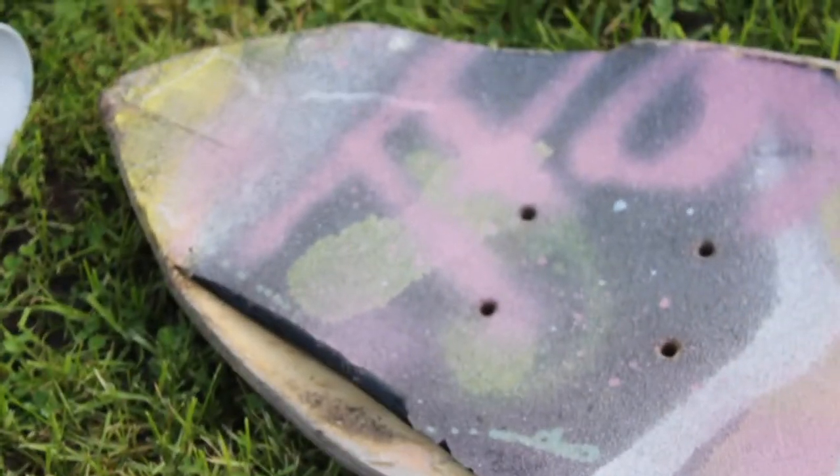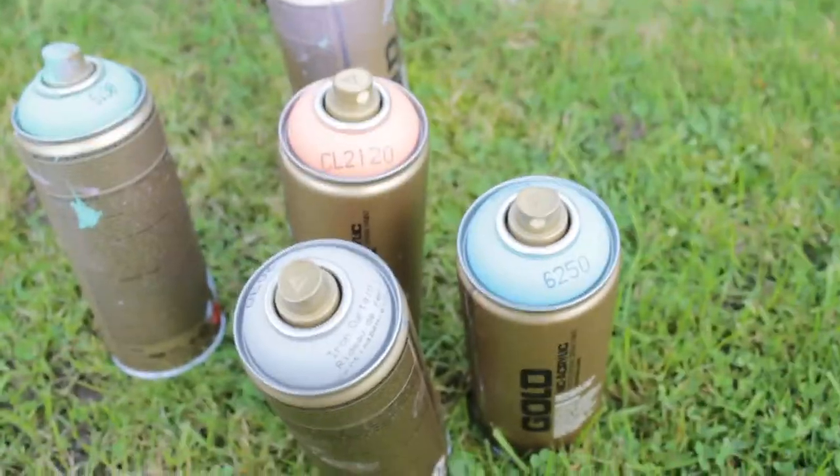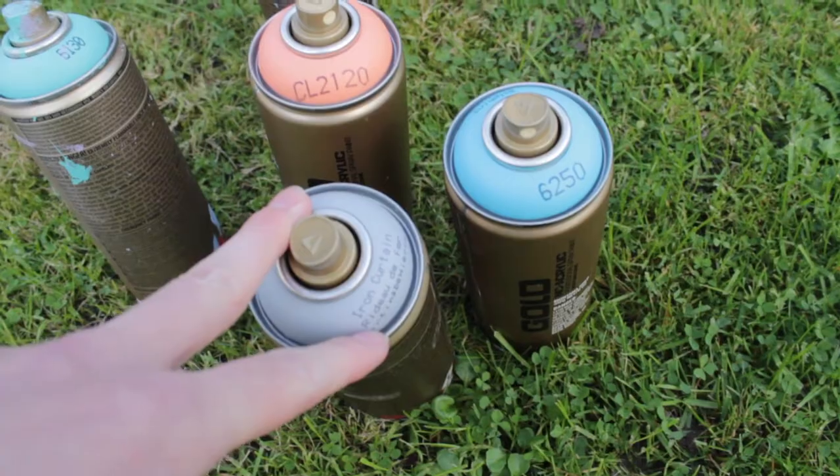I do have a couple of spray paints I could potentially use. I'll probably go for three matching colors which I'm gonna combine from the top to the bottom of the skateboard — one color at the top, one color in the middle, and one color on the bottom. I think that will look cool, so I'm probably gonna choose...